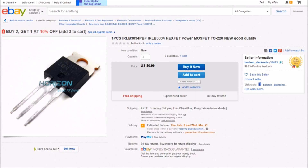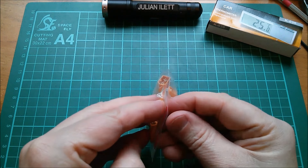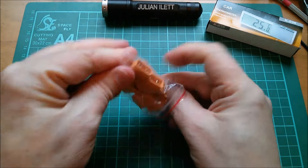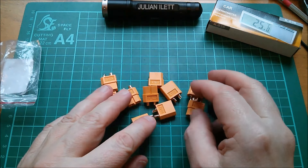I bought these from czb6721960, but they don't seem to be selling them anymore. Here's another listing: one piece IRLB3034PBF HexFET power MOSFET TO-220, 99 cents each, free shipping from Horizon Electronic. I must have bought two.